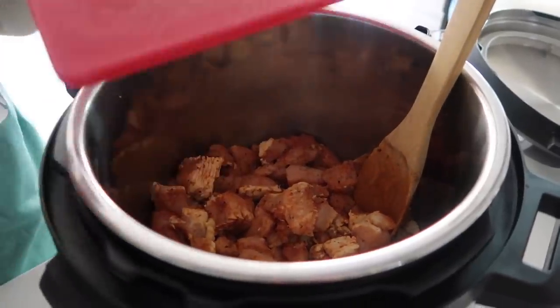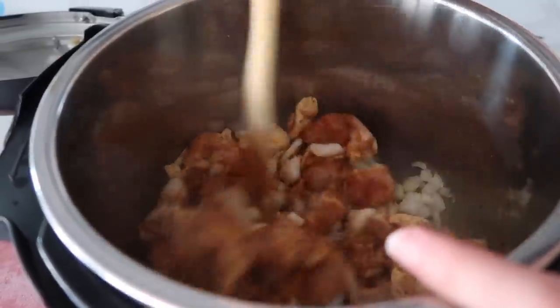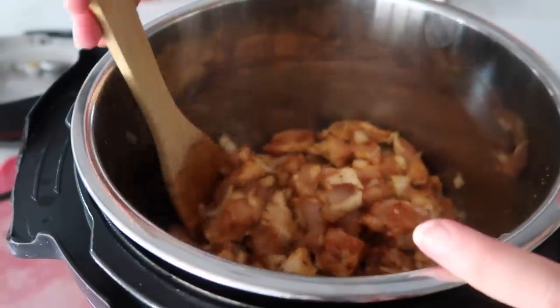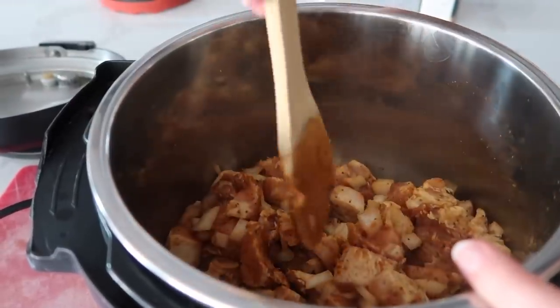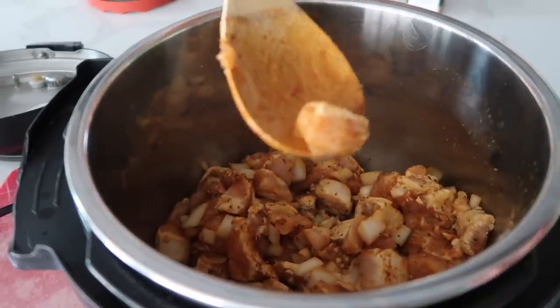Then we're just going to go ahead and mix this all together. While your chicken is sautéing, go ahead and add an onion to it and mix it into the chicken. We're going to mix this around until all the chicken is seared on all sides. You can tell we're still pretty pink, so we'll just keep on cooking.